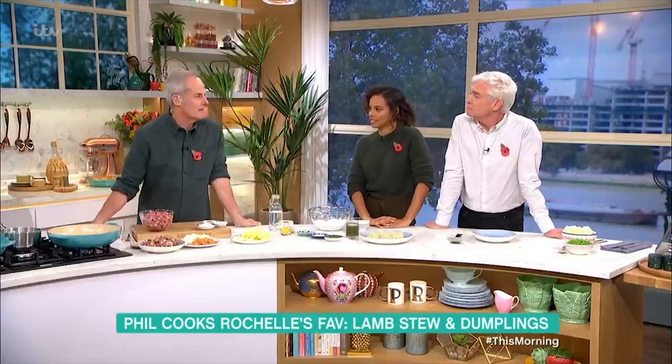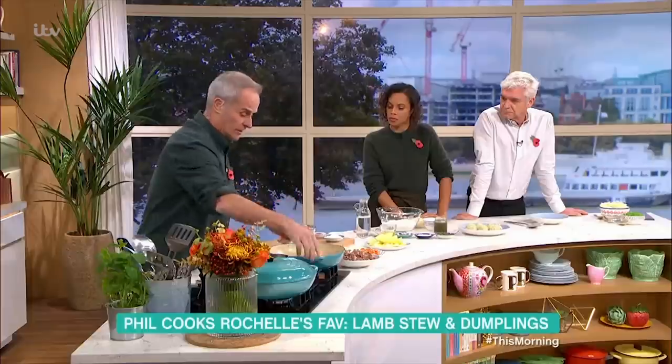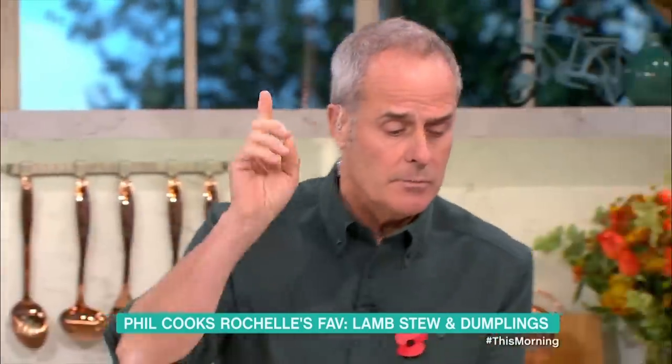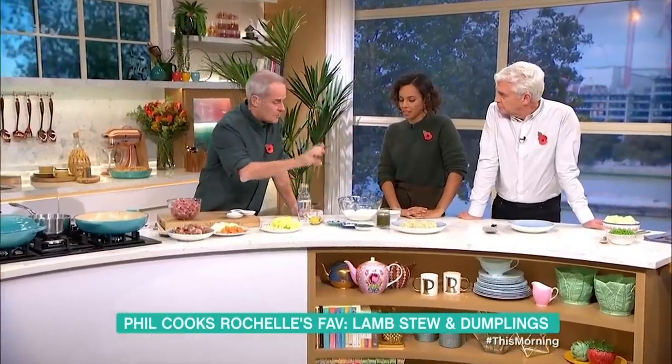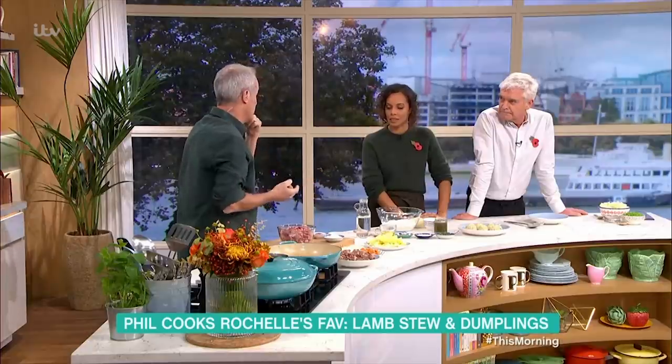The dumpling recipe is my mum's — I've adjusted it slightly, but don't tell her that. It's very simple. You can actually cook it on the stove for the first part, but then you need the oven just to brown the dumplings. Someone tweeted me asking if you can make this in a slow cooker — you can, but the dumplings won't crisp on top like that picture there.